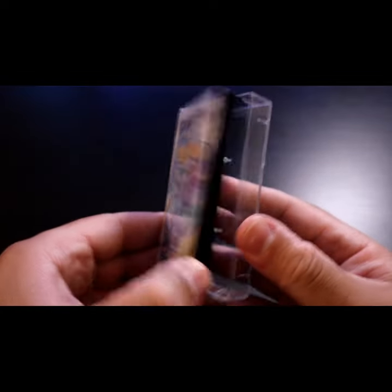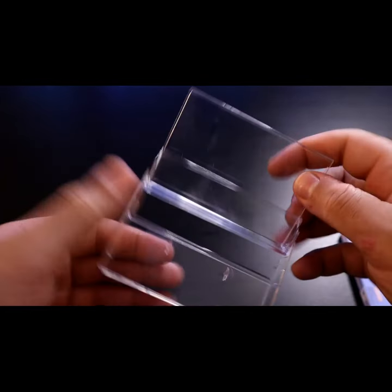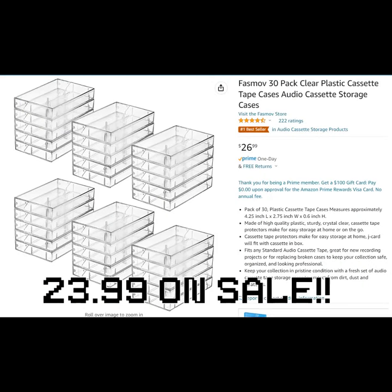Today I'm going to show you how to make custom Game Boy game cases. First you want to order up some clear plastic cassette tape cases. I ordered a pack of 30 on Amazon for $23.99.